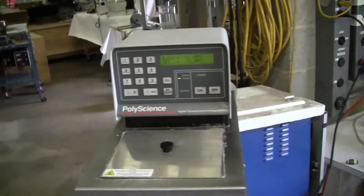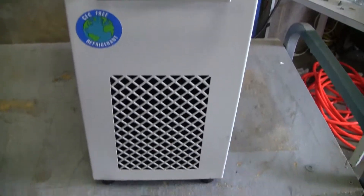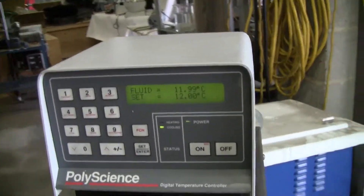Hi, this is Michael from Hitech Trader. Today we're looking at a Polish Science chiller. This is your standard 6 liter. It's got the programmable head, which is very nice.